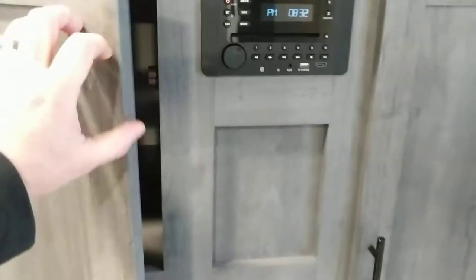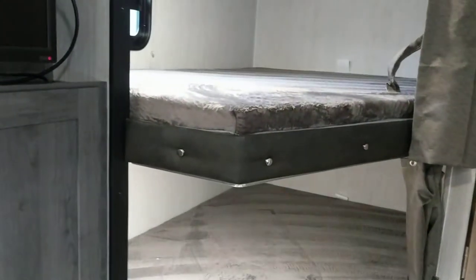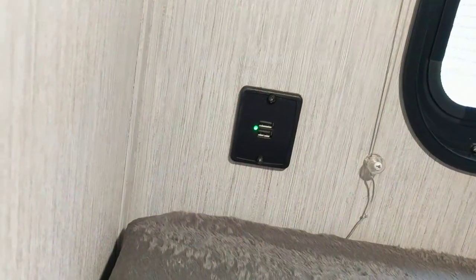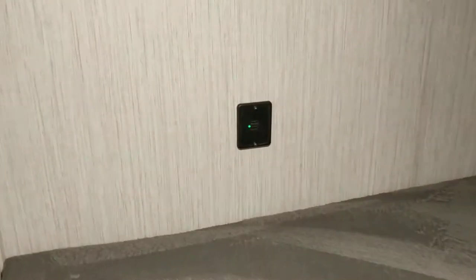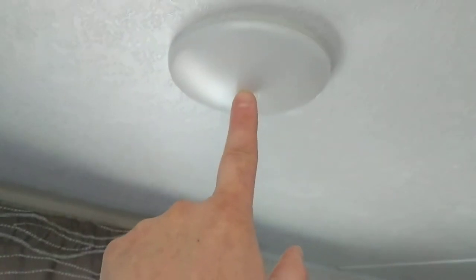The entertainment system has a TV, radio, and I believe a CD player so you can watch movies. There's a ton of storage on each side — storage is a big thing for campers. The bunks in this unit are double bunks, so you can fit two kids on the top. Weight capacity on the bunks is 200 pounds, so make sure you're under 200 on the top bunk. They're also starting to put USB plugs in all areas. The on/off switch for the bunk lights is in the middle — just push it and the light comes on.